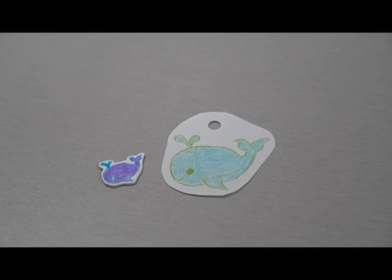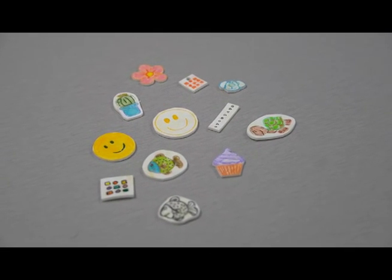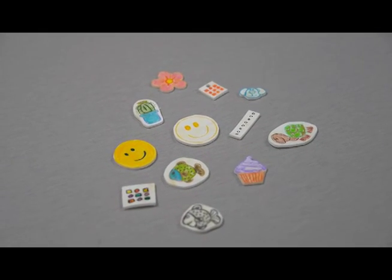I will show you how small they get — this whale is the same size as the unfinished piece, so there's a big difference. You will be able to use your material, the plastic, to do lots of different designs on them. Here are some that I have done — you can do whatever you want with them. Watch for more programs coming up on our calendar and be sure to watch for our newsletter that will be coming out later this month.